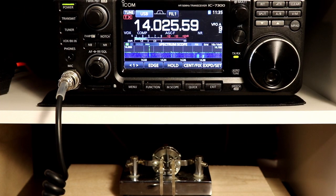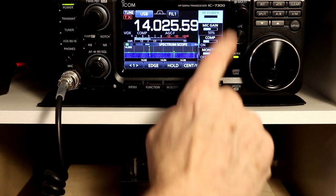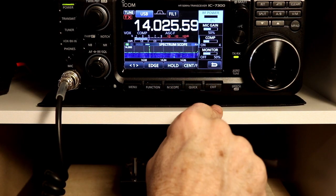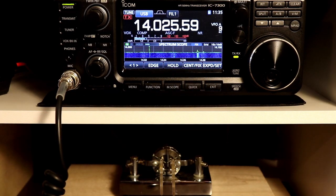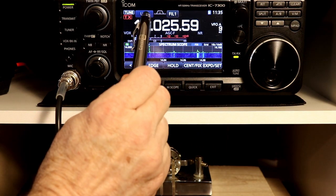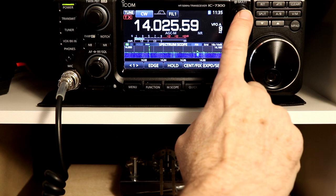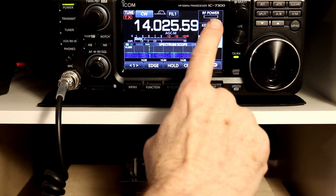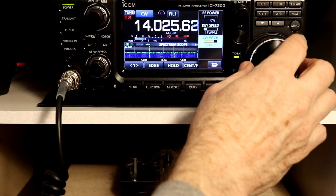Let's take a look at CW operation with the 7300. First, a couple of things change in some of the submenus when you're in CW. Just as a refresher, with the multi knob in sideband, you've got RF power at the top and then functions related to compression, mic gain, and monitoring. If we go into CW mode and push the multi button, now we have CW key speed and CW pitch.